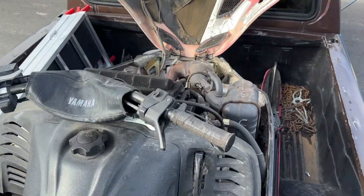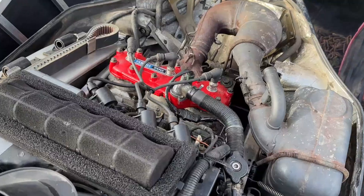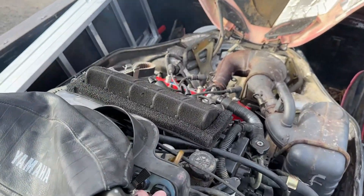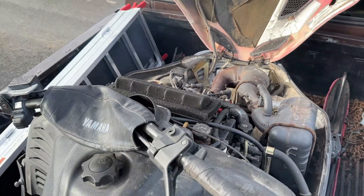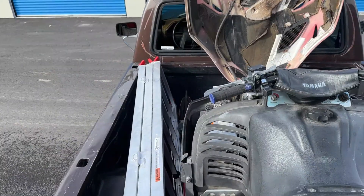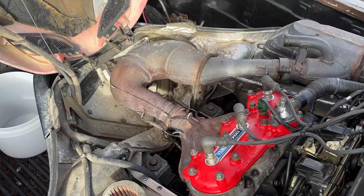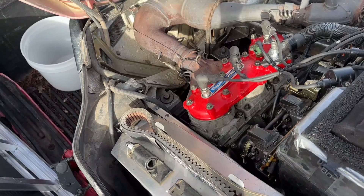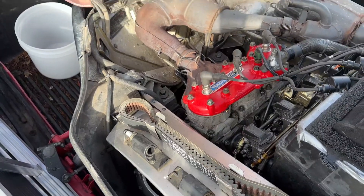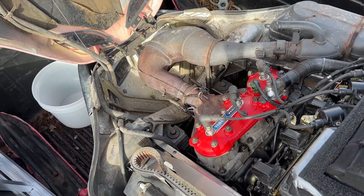This thing seems to run pretty good. Everything went back together pretty much the way it came apart, and it runs great. I let it run for a while to burn off a lot of that assembly lube I put on. So that's going to be it for this video — thanks for watching and don't forget to like and subscribe.